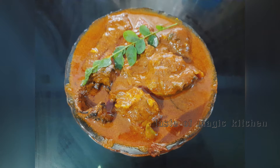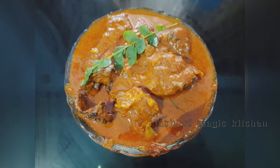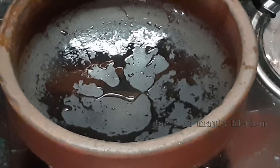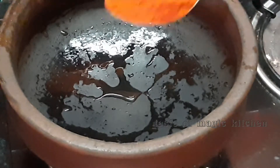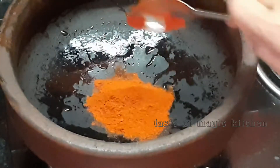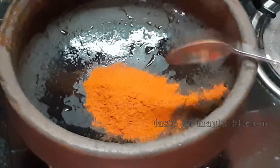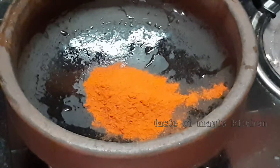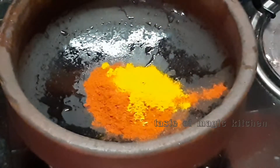I am ready for the ingredients. If you are not subscribed to this channel, please subscribe. 1 tablespoon of Kashmiri chili powder. I am ready for a cup of coffee. 1 tablespoon in a cup.